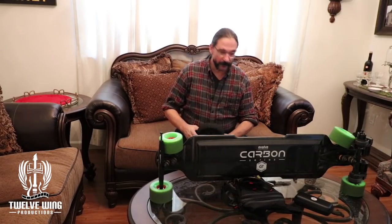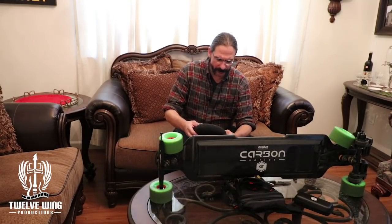Welcome back — if you're returning, it's probably because you've enjoyed something that's been going on, so that's a good thing. If this is your first video, please have a look at some of the other videos and see if there's something that interests you.